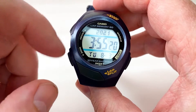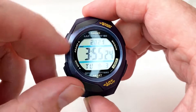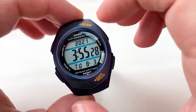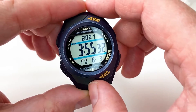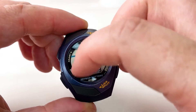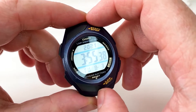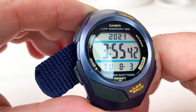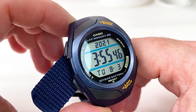It weighs a very light 34 grams and has a plastic case — you can hear me tap it there. It also has the usual resin glass face, which you've just got to bear in mind would scratch, even though it doesn't show any form of scratching on this one.